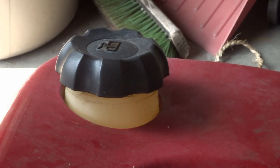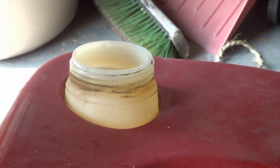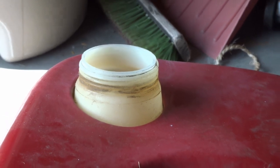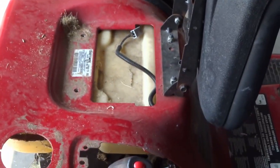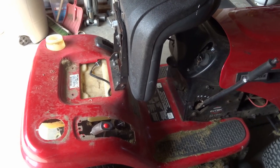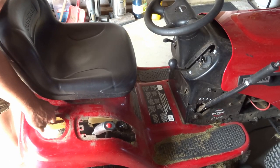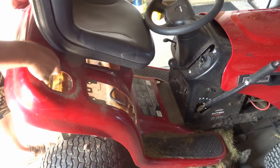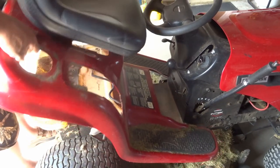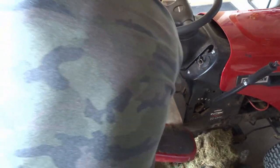We're at the final stage now. I'm going to take off this gas cap — I left that on until the end to help prevent stuff getting in there — set that aside, zoom out, and let's see if we can get this fender assembly off. And look at that — she's coming off!